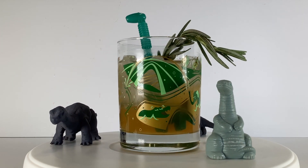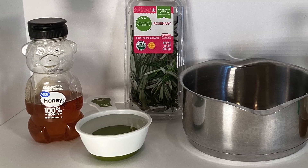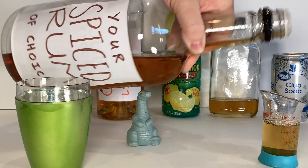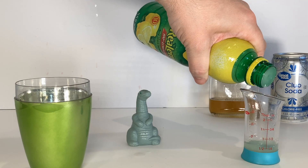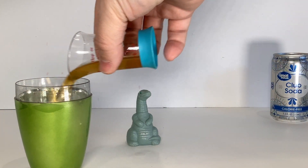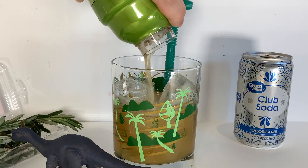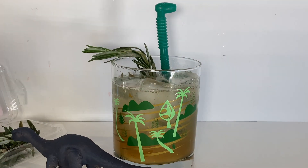For the honey rosemary syrup, I made a small batch with a half cup each of water and honey on the stove with a sprig of rosemary. Once the honey is sufficiently dissolved in the water, let it cool and then strain out the rosemary. In a shaker, add 2 ounces of spiced rum, 3 quarters of an ounce of an orange liqueur, a quarter ounce of lemon juice, and 1 ounce of that honey rosemary syrup, then give it a good shake. Strain that into a glass with ice and top it off with some club soda if you so desire. Garnish with an extra sprig of rosemary and enjoy The Lost Legend.